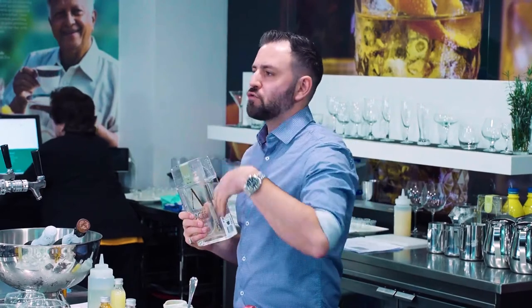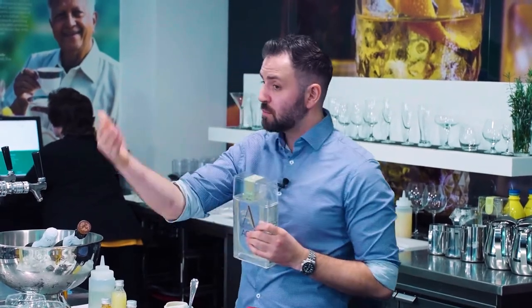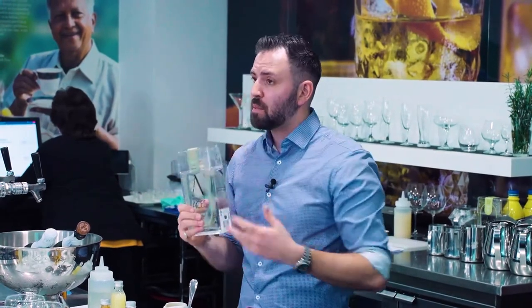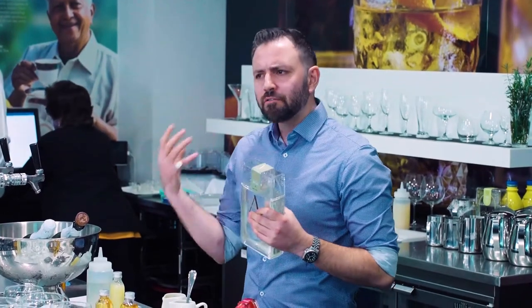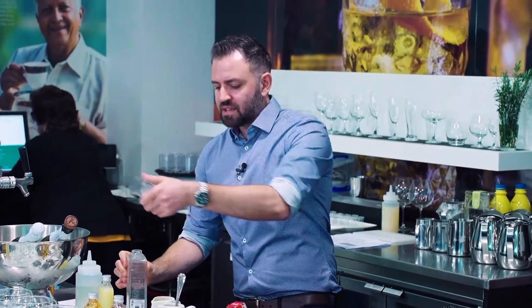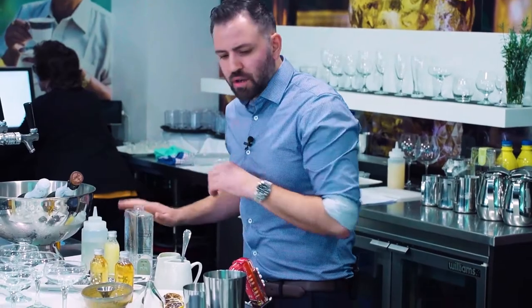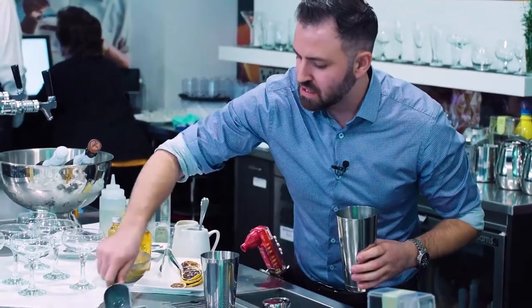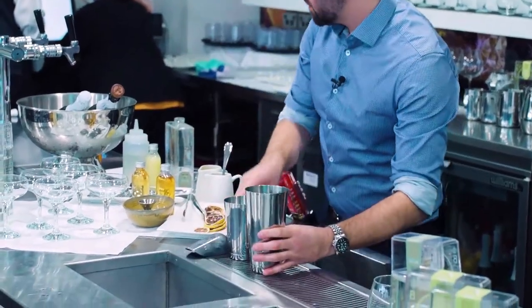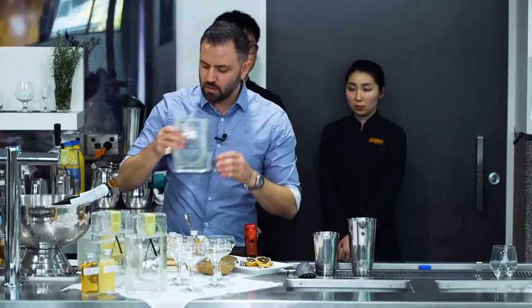The Spades Sapir has juniper, cardamom, parsley, coriander, lemon myrtle, pepper berry — a lot of native Australian elements to give it a lot of flavour and oomph. I'm going to make one here and the team will make small batches for everyone to taste. In this cocktail, we add 60 ml of our Sapir. This is our newly launched bottle — the lid is actually a jigger on the inside, so you can use it as a measurer, which is handy if you want gin and tonics down at the park.